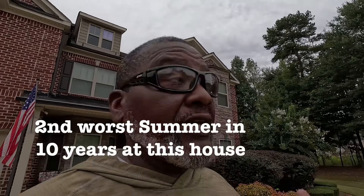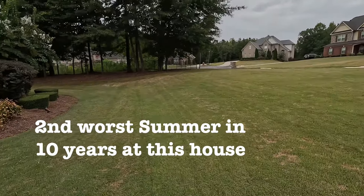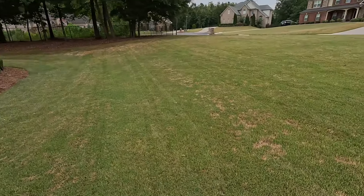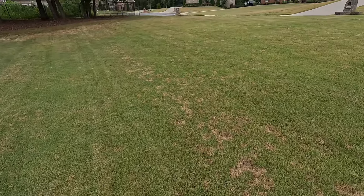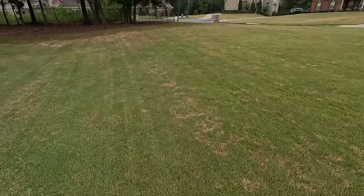Alright guys, BYD here. Listen, it's a real bad summer. When I tell you the drought has destroyed my yard, it has destroyed my yard. Let me show you real quick — look at this right here guys. It's dry, just dry. A lot of fungus still in, dollar spots over here.